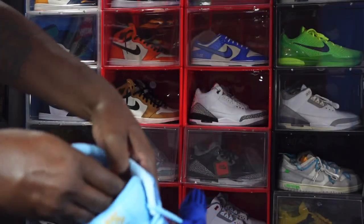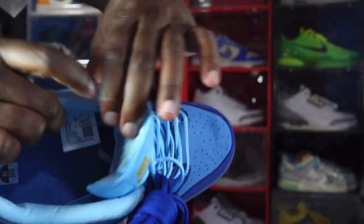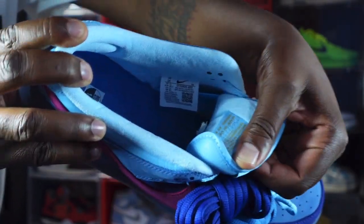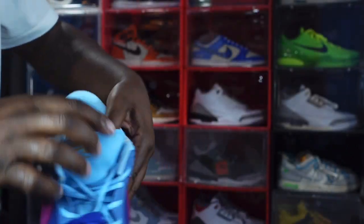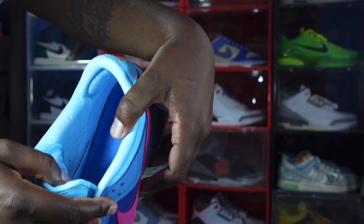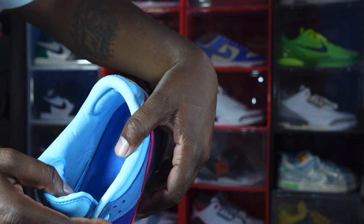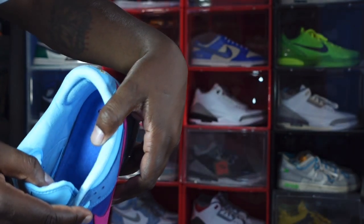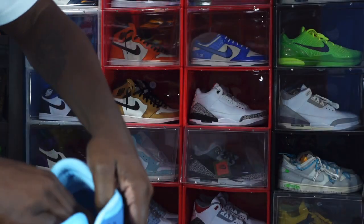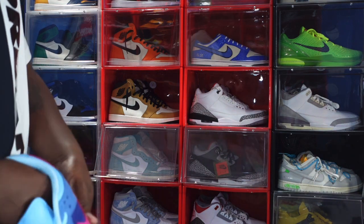Let's take a look at the sizing tag inside. It says size 14, production date September 14, 2022 to December 5, 2022 — so about two and a half months of production on these.